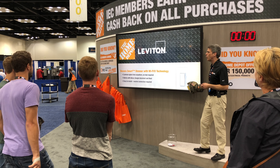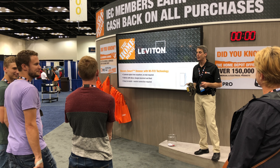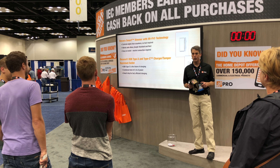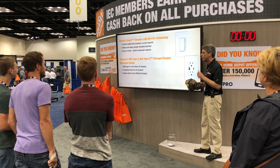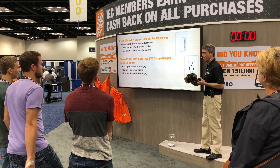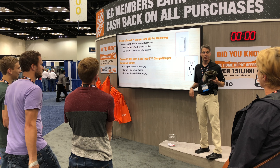Next, Leviton brought its Decora Smart Dimmer with Wi-Fi technology and its Decora USB Type-A and Type-C charger and tamper-resistant outlet. Here's your question: When you install the Smart Dimmer, where should you put the hub? No hub required. It's a trick question. You caught right on there. Well done.